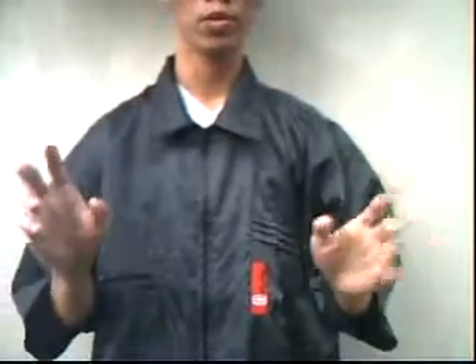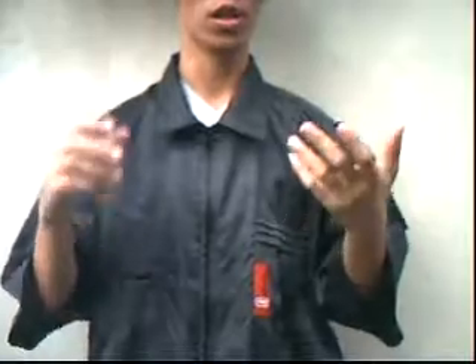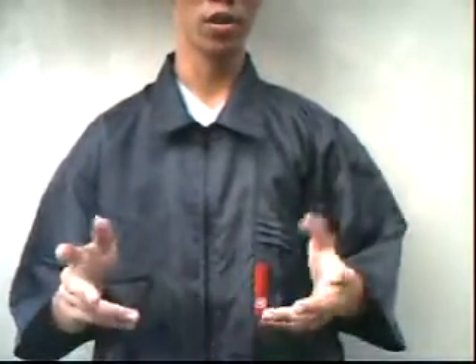I'm going to present you a better, boastful coin trick called SLAM. To begin with, you can either borrow or produce a coin. Because there's no one here, I'm going to produce a coin.